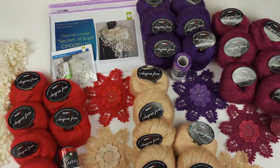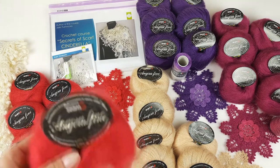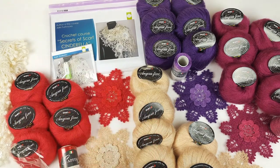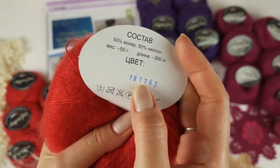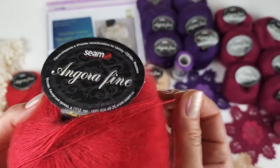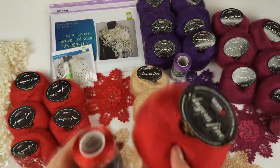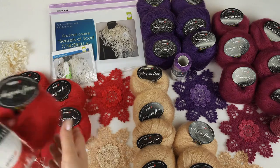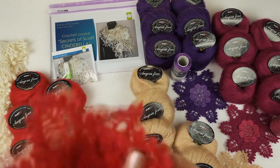Let's start with the red color kit. Each kit has 400 grams — we have six skeins of angora fine and one skein of sapphire luxe. This red color looks really bright and special. Angora fine number 18-17-63 is the color number, and we have six skeins. For this thread I use a crochet hook of 1.7 millimeters. Together with this red color we use sapphire luxe number 120, also a red color. The red kit has six skeins of angora fine and one cone of sapphire luxe, 400 grams total.